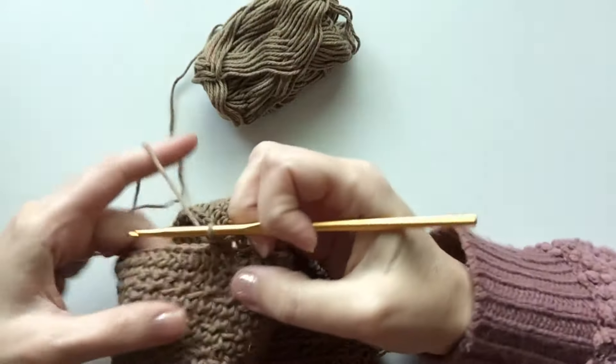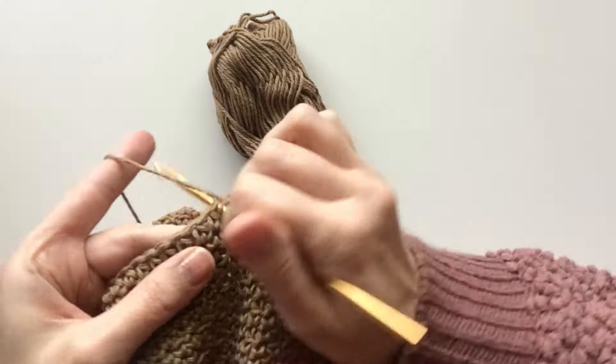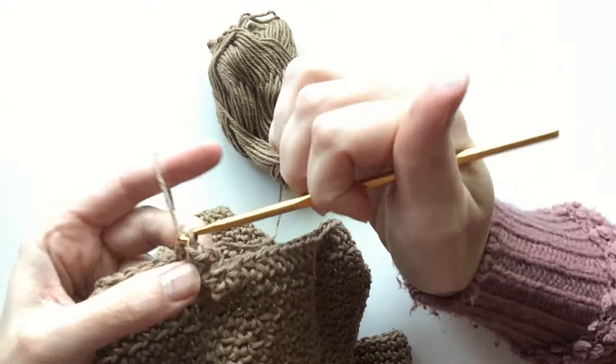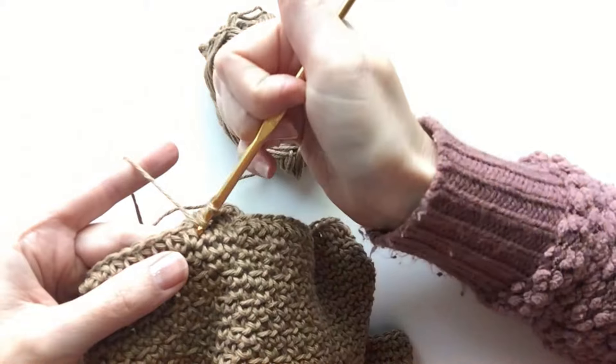I'll show you again. Here's the regular one, just in the stitch as usual, and then the next one we're going around the post.